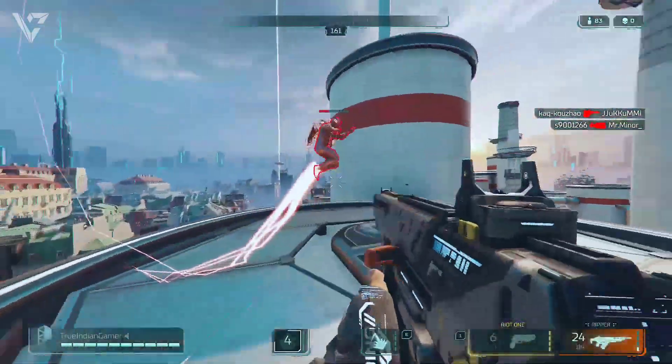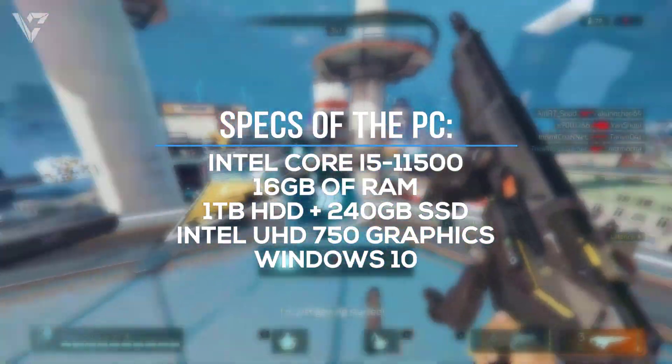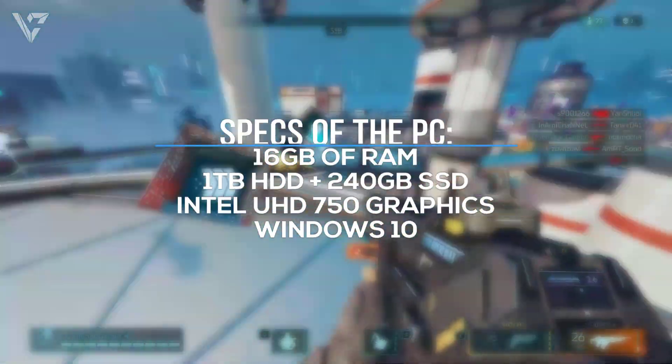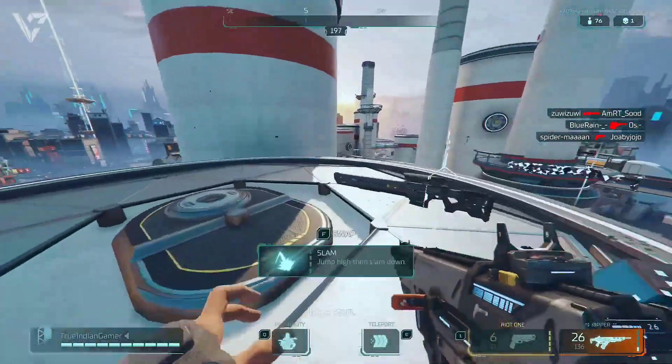The specs on the PC we'll have here includes an Intel Core i5-11500 CPU, 16GB of RAM, and a 1TB hard drive plus a 240GB SSD. These are the most common configurations you'll find on gaming PCs and it should be perfect for the tests in games.